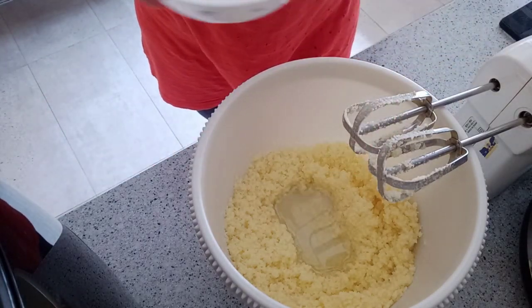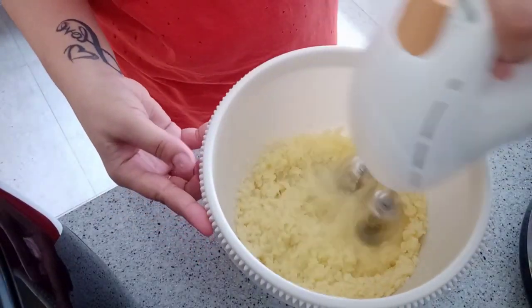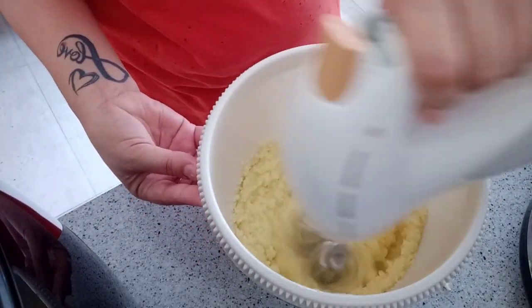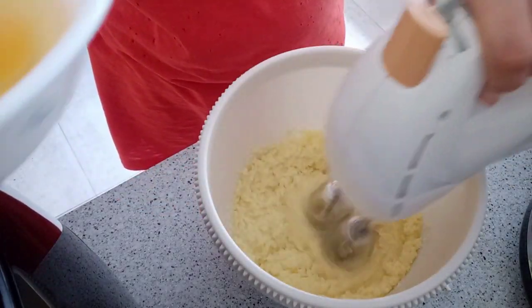That's the one fourth cup of cooking oil that we added. You can reduce the sugar if you don't want it too sweet.